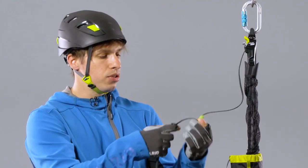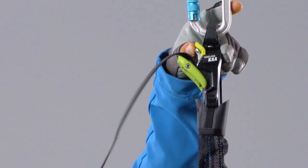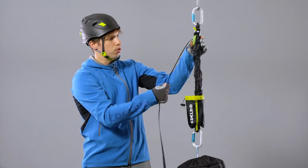To lower down a weight, you have to position the toggle very close to the cam. After deactivating the cam, the toggle takes over the weight and now works as a lever for controlled lowering.